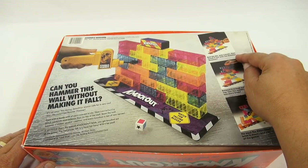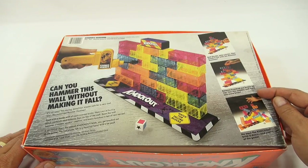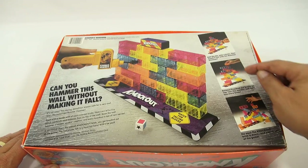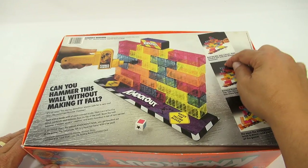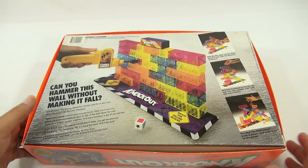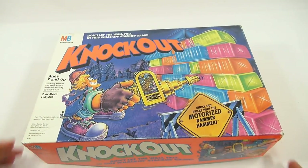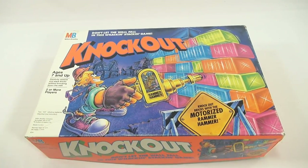Roll the die, pick a brick, then knock it out with the Rammer Hammer. Balance knocked-out bricks on top. Can this wobbly wall hold one more brick? You move your brick to the top after you knock it out, and then eventually it falls. It looks like a really neat game, so let me get all the pieces out and we'll play a round of Knockout.